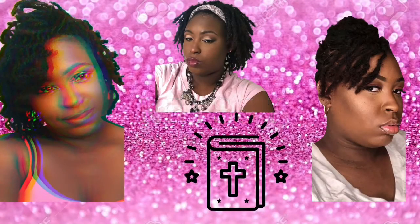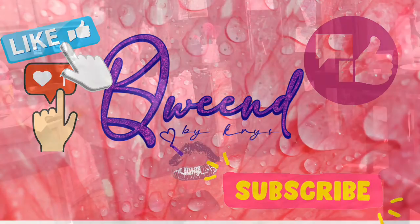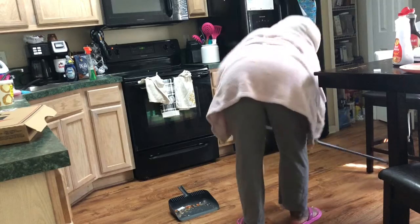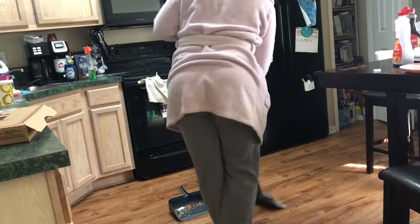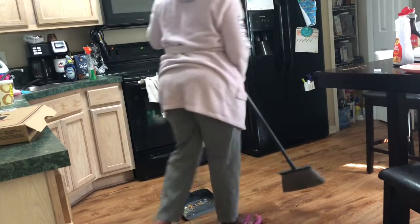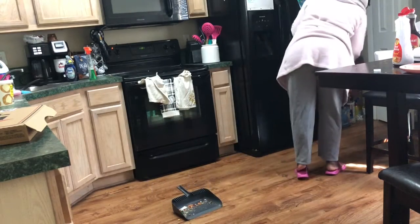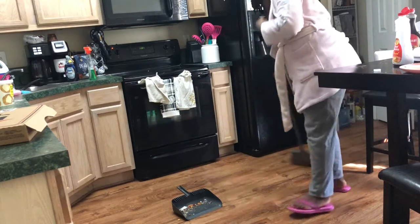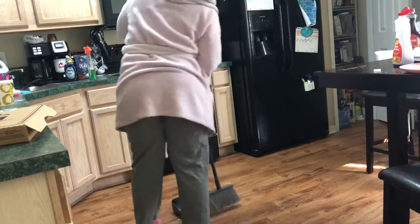If you don't mind, subscribe, watch, comment — do it all. As you can see right here, I'm first sweeping up the kitchen. It's the first thing I do anytime I'm cleaning something, because the floor is so dirty. My daughter loves to throw food on the floor, so I'm just sweeping the best of my ability, trying to get all that stuff up so I can move on.